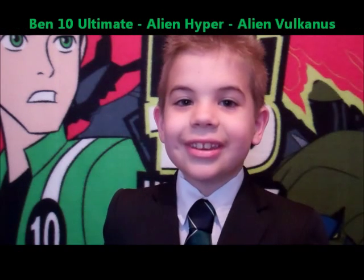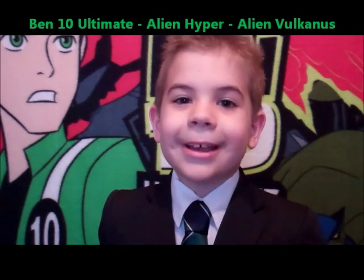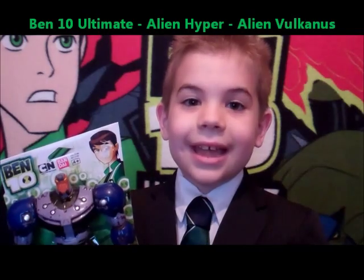Hello, my name is James and today we are going to get the new Hyper-Aning Volcanus from Bandai.